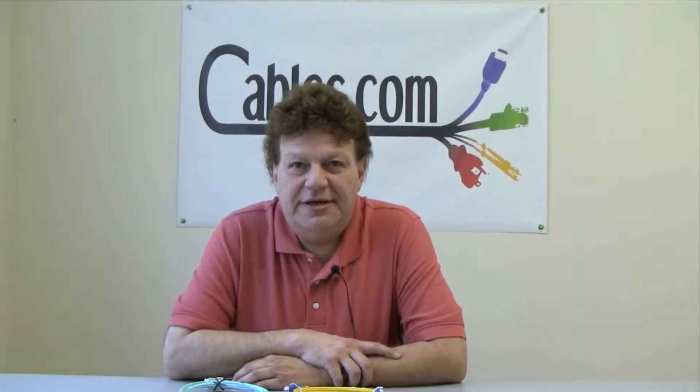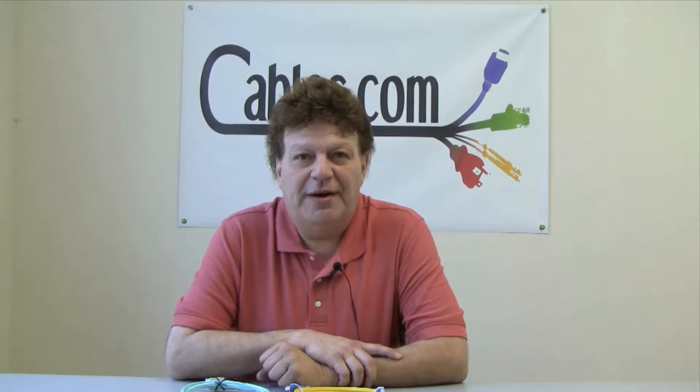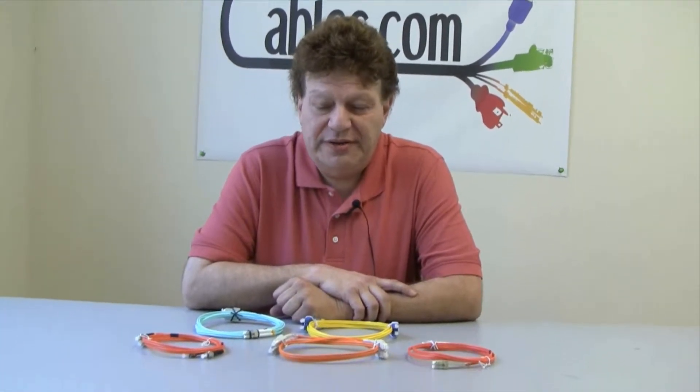Hi, Dominic Malachi here at Cables.com. And what I'd like to do today is show you some of our fiber optic patch cords that we offer.